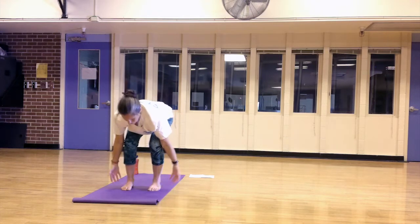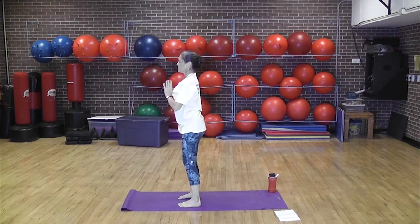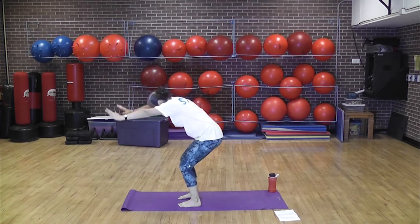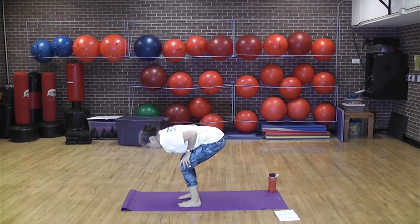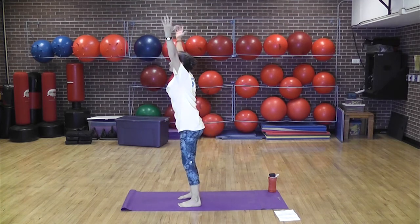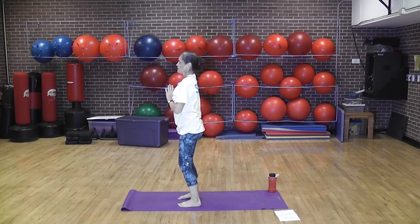Hold those quads and allow the lower back to arch here. Come down, bring it all up again, exhale, hands together in prayer at the heart. Inhale up, exhale forward, allow yourself to hang. Take a deep breath. Then come halfway up and arch that low back again, breathing as you're here. Come all the way up again. Inhale, exhale, bring the hands to prayer and heart position.